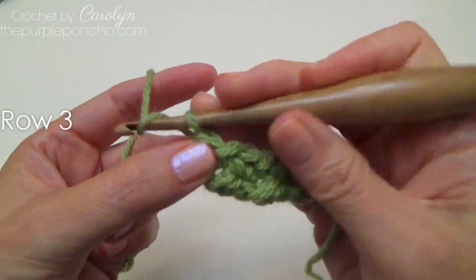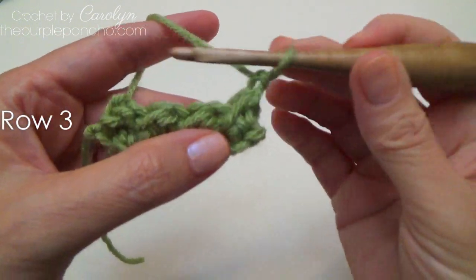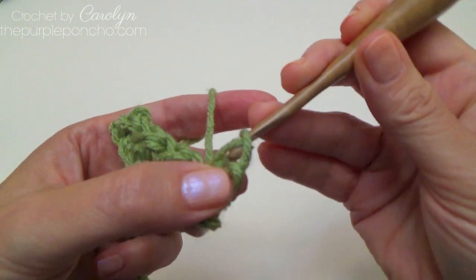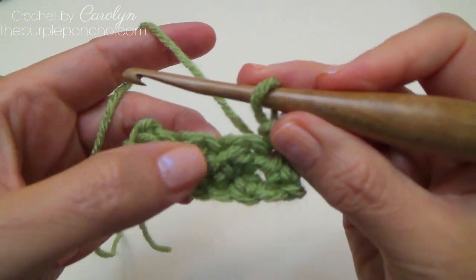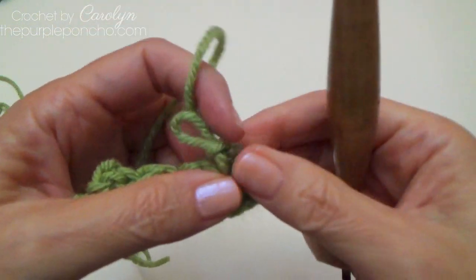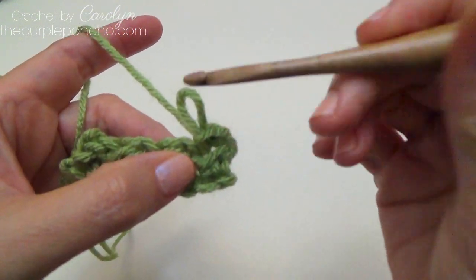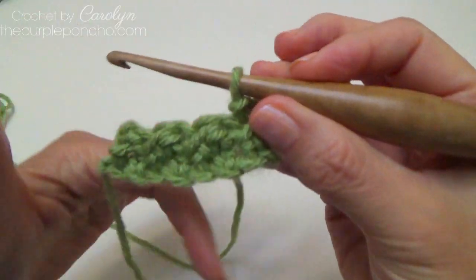Now row three, we're going to chain one, turn your work. The chain one does not count as a stitch, so we're going to start by going through the very first stitch of the row and making a slip stitch. I like to make it a little bit loose when I'm doing my slip stitches because we are working into those slip stitches on the next row. If you would like to place a stitch marker on that first slip stitch to mark where you will be finishing your row — sometimes it's easy to not see that stitch and your work might start to taper in if you're missing a stitch on the end.